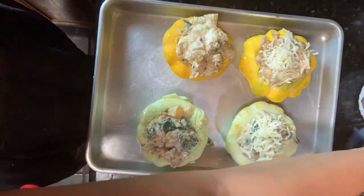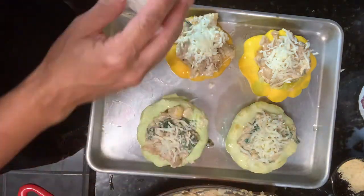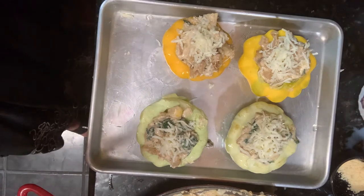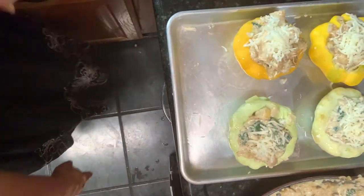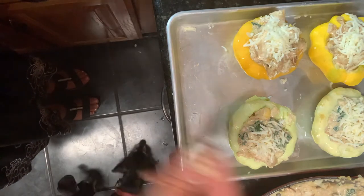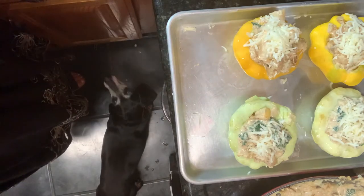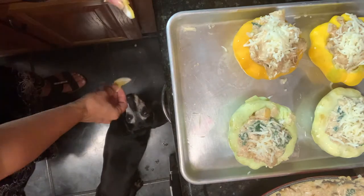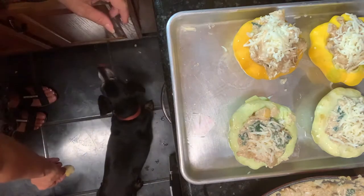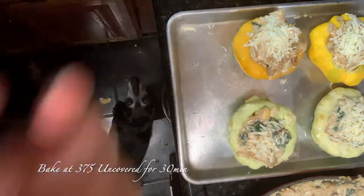By the way, I've got my naughty pooch right down here — she's my biggest fan. Come here, come on! That's too hot for you — let me give you something else. Here, try a bit of squash. There you go. They're not interested — alright, into the oven!